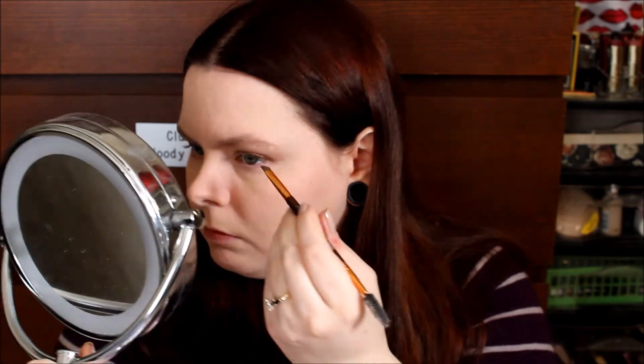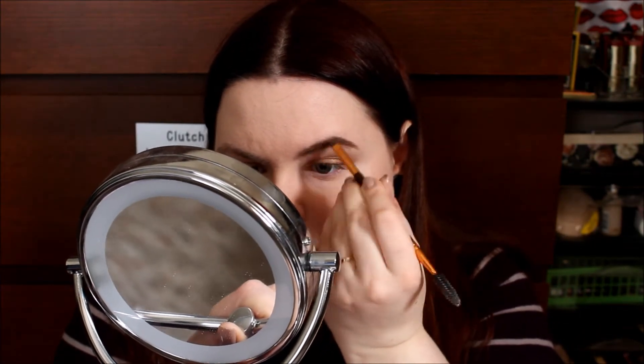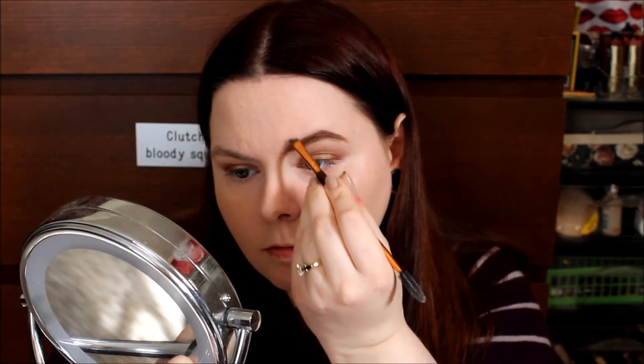My next step is brows, and this is my NYX Eyebrow Cake Powder. I'm using a Billion Dollar Brows Brow Brush. I'm just brushing through my eyebrows, then taking the darker color and running that on the tail of my brow. I've sped this section up because I take forever to do my brows. I'm using the darker color on the outer two-thirds and going in with the lighter shade for the inner third, just blending those two colors together so it's not as harsh.